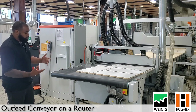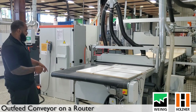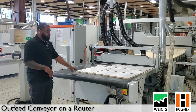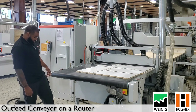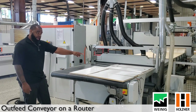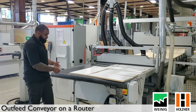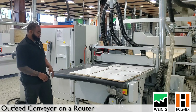Basically what we went over today was the operation of the conveyor belt — how to maintain it and how to look for any potential damage on your belt, brushes, or related components. We also covered how to use the manual foot pedal, which I showed you here. It will feed the panel forward and bypass your sensor, so be careful — you can feed panels right off the edge of the conveyor belt.